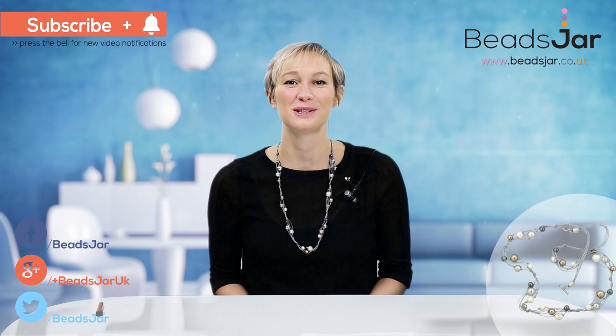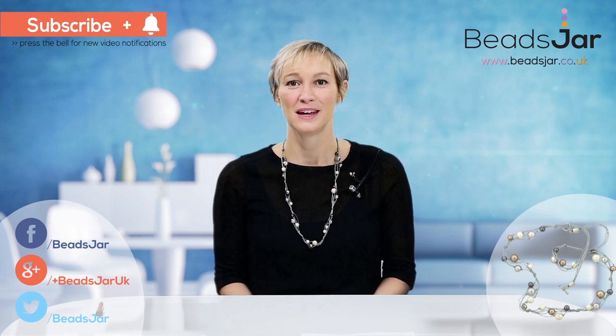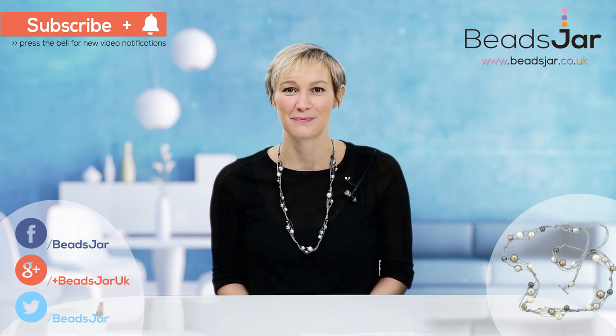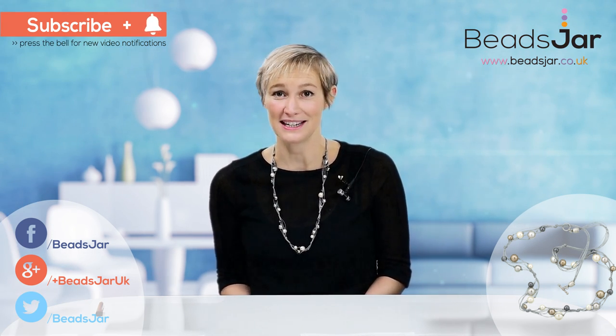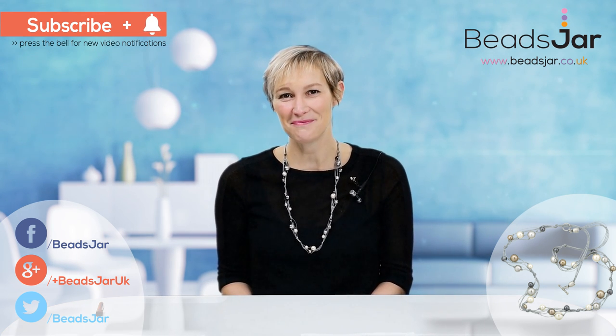Thank you for watching our tutorial today. Give us a big thumbs up and subscribe to our YouTube channel to see all of our latest designs and inspirational ideas. To get all of the fabulous beads, go to www.beadsjar.co.uk. Until next time, bye!